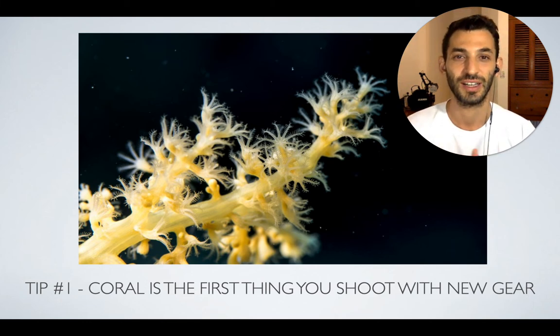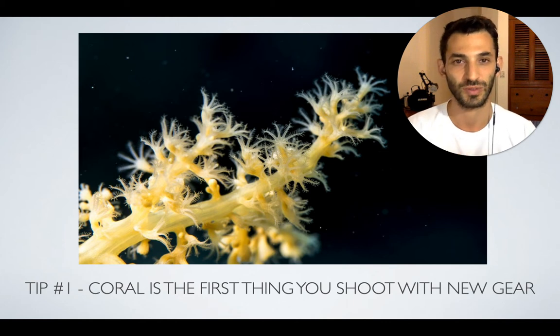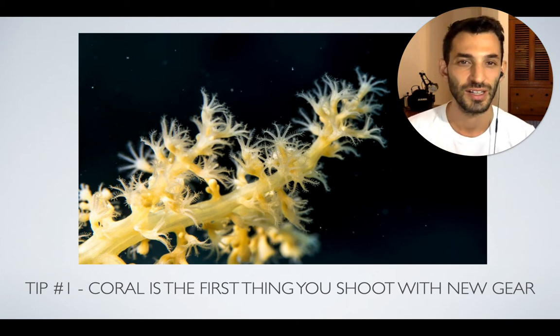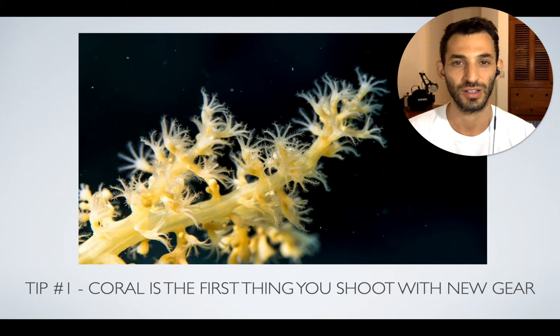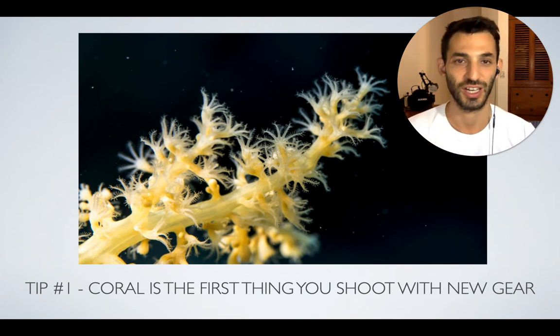It's kind of static, so it's very easy to practice on and it is actually extremely beautiful, especially if you look at it up close. You can see the amazing texture on the polyps and there are so many different types of coral that it's just incredible. So testing out your new gear on coral is definitely a good idea, and then once you figure it out, you can move to moving subjects and fish and other types of marine life that are a bit harder to shoot.